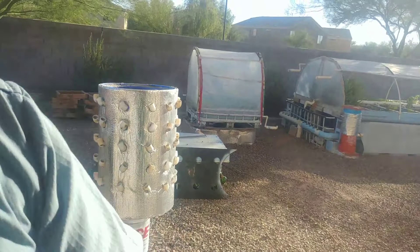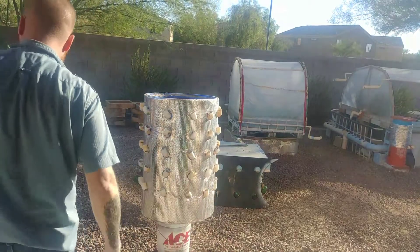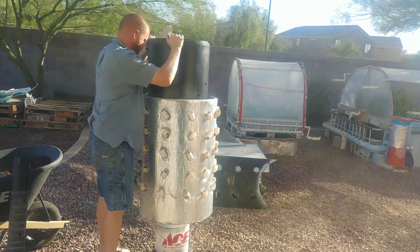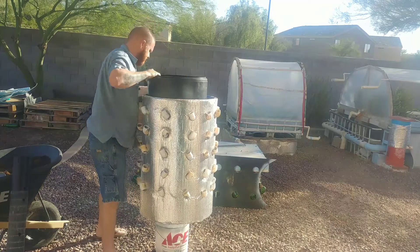We're going to put the big plastic piece in and see how it sits down at the bottom. I'm happy with that — there's a decent gap at the bottom. I just need to center this up now.